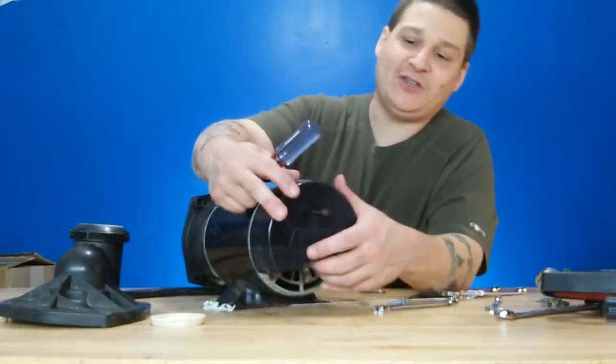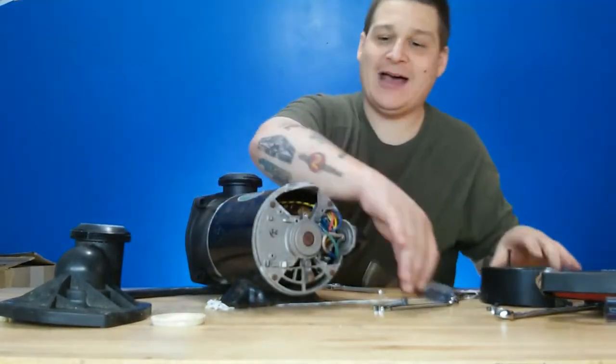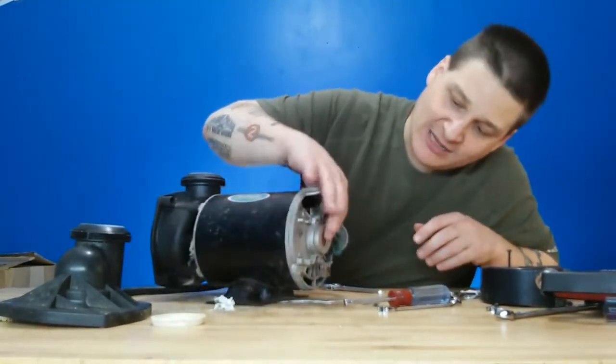Remove that nut with the nut driver — lefty, loosey; righty, tighty. Once we remove that, see, that comes off just like that. And that is how you access the back of the motor.